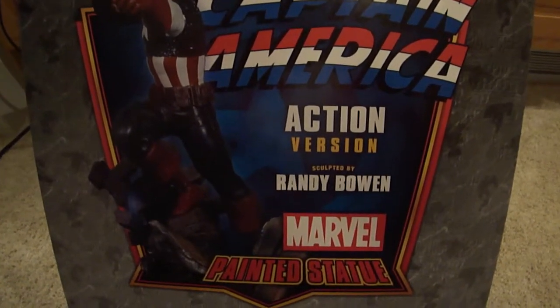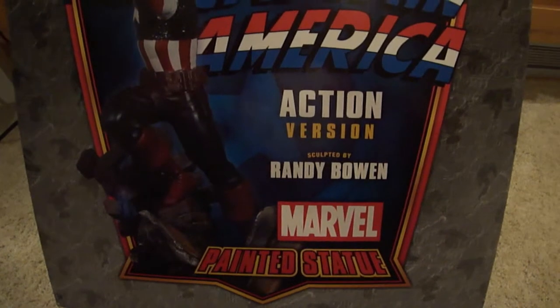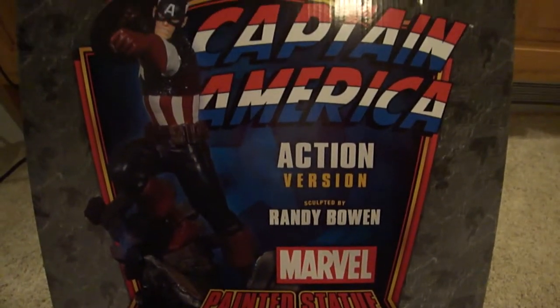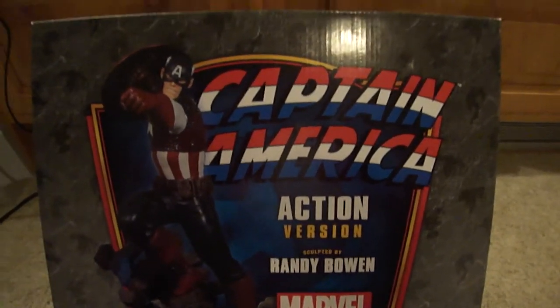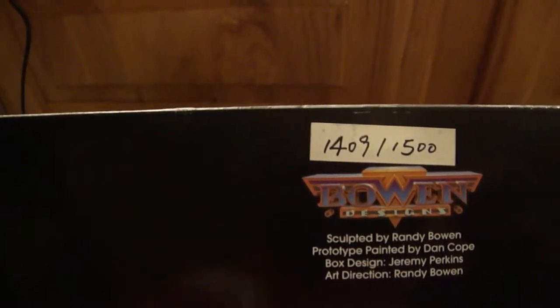If you've seen my previous videos, you see I have a few Randy Bowen statues that I own. This is the box, and we're going to go ahead and flip this sucker over so you can see what the number is. And what do we have? We have 1409 out of 1500.